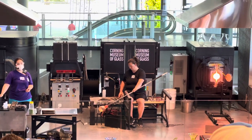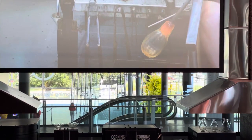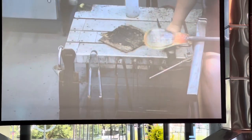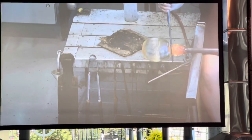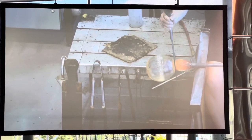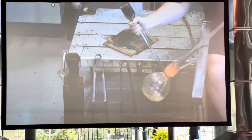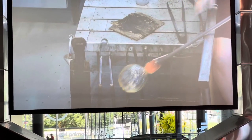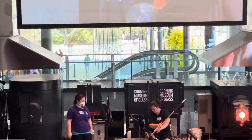Every move the glassmaker makes translates out into the glass. Gravity is always affecting the material — the constant rotation of the pipe is how we keep the glass centered. Fresh out of the furnace when it's moving around like honey, that's how we keep it up off the floor. Tilting the glass towards the floor, we know it's going to stretch and lengthen. Pointing it up towards the ceiling, we know it will slump into a more oval or flattened shape.